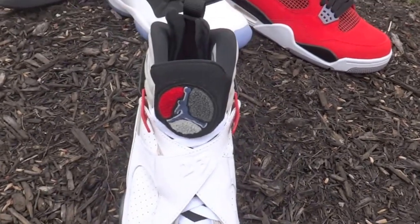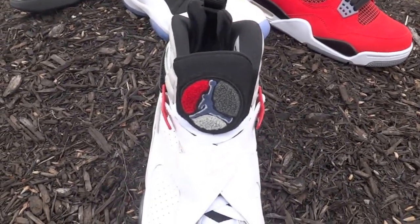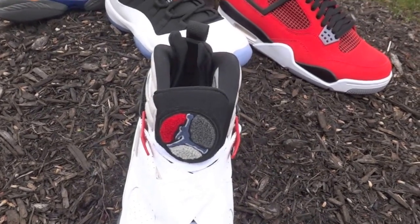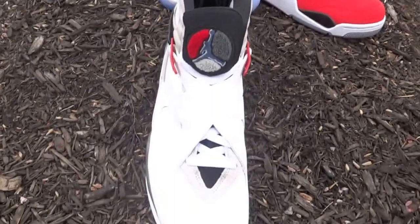We got the bunny straps — or the loop straps, whatever you guys want to call them. The real term that Nike used when these came out was actually called anti-inversion straps. Bet you didn't know that.